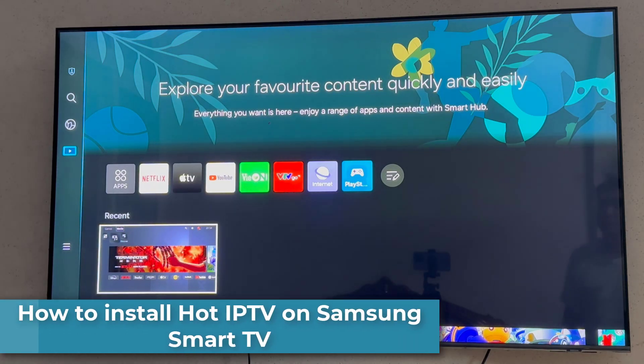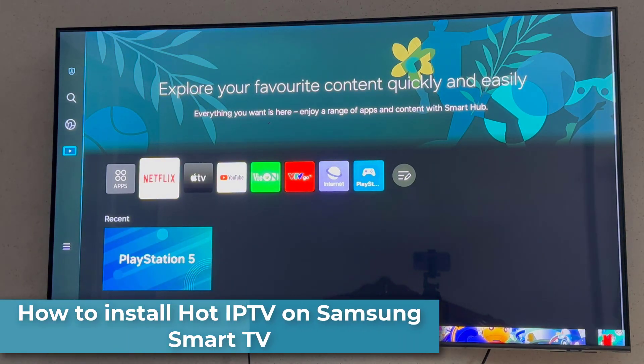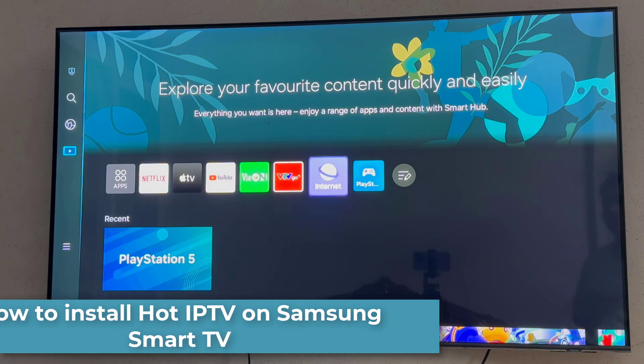Hi everyone. In this video, I will show you how to install Hotipf on a Samsung Smart TV.